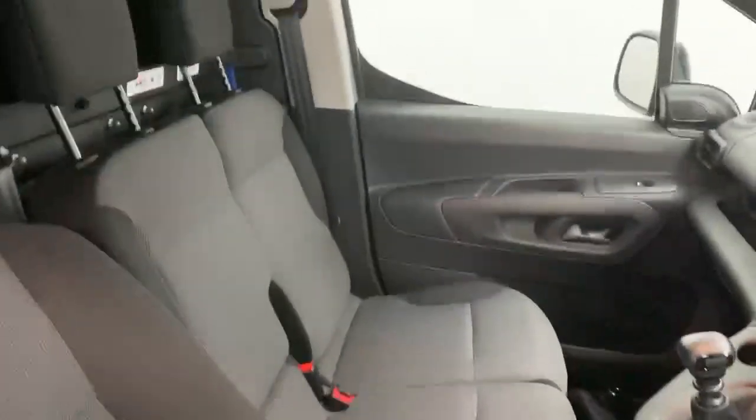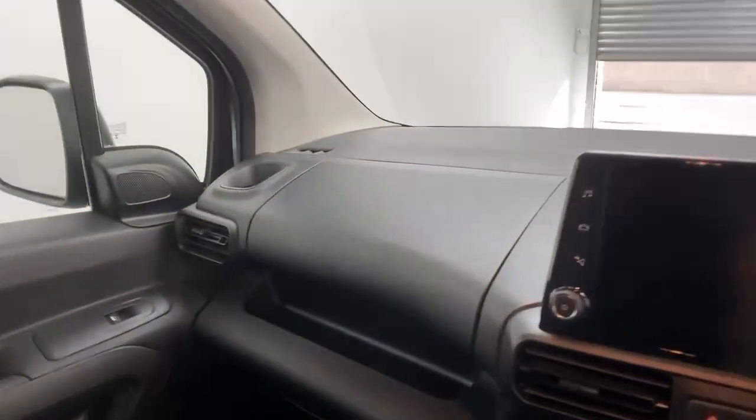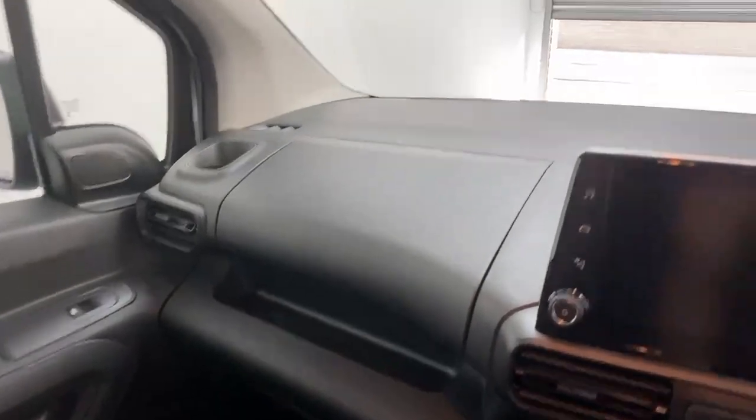You have a two-seat bench for the passengers with adjustable headrests. Once you get into the vehicle you have more storage solutions on the driver's and passenger side, spanning all the cabin.